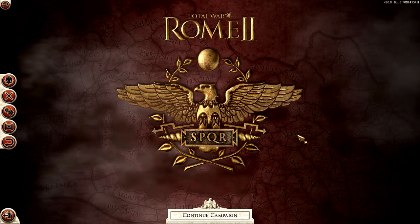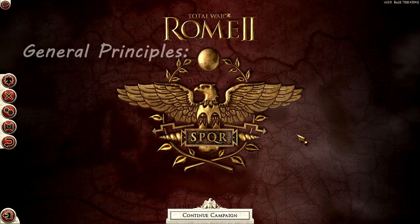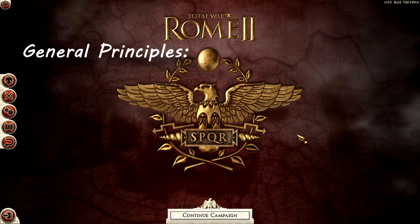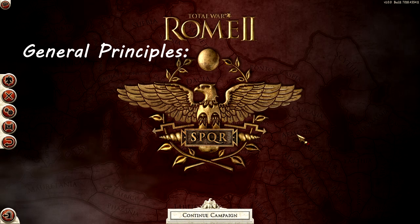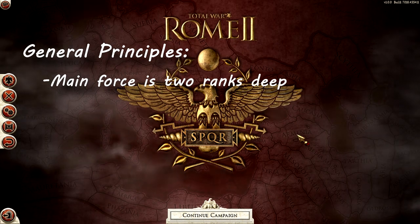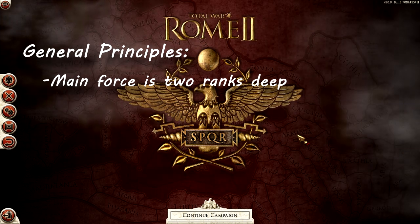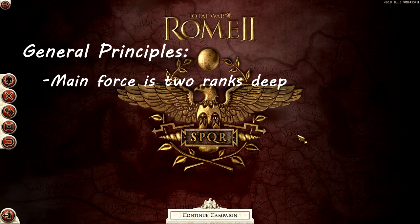Before we get started, I want to give you what I consider my general principles for what a balanced army looks like. I typically have my main infantry body be about two ranks deep — and I don't mean spreading one unit thin. I mean one whole unit in front and units behind it, usually about two of them, because I feel like it works best that way.